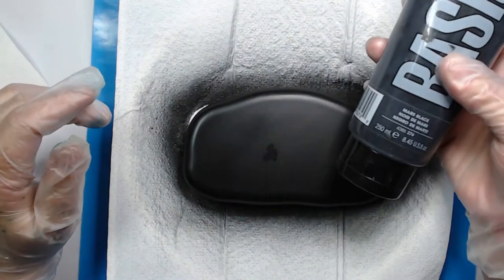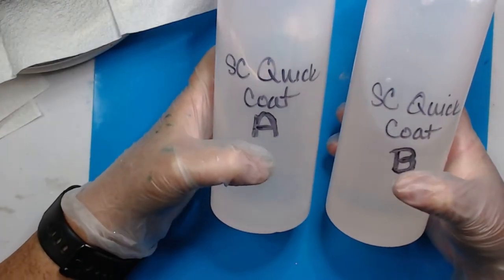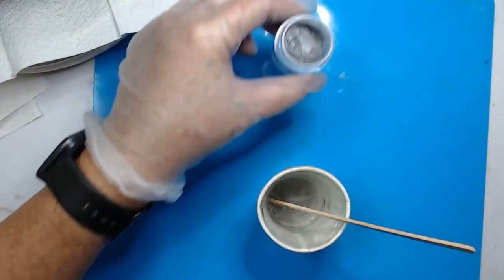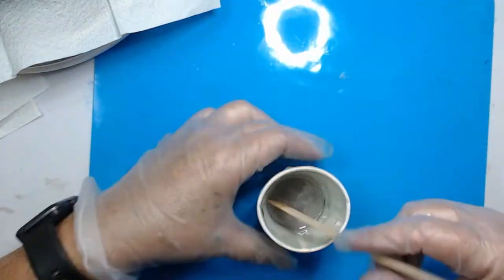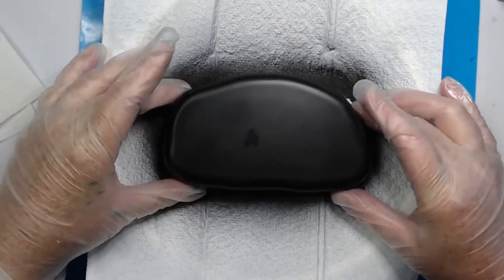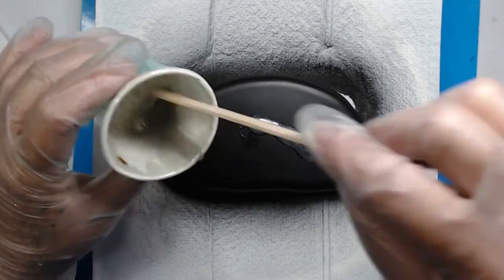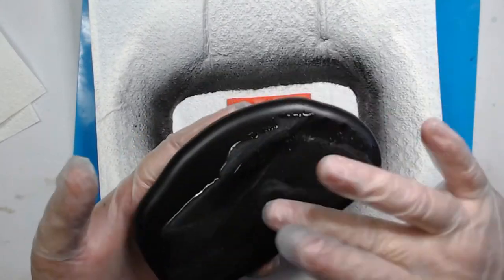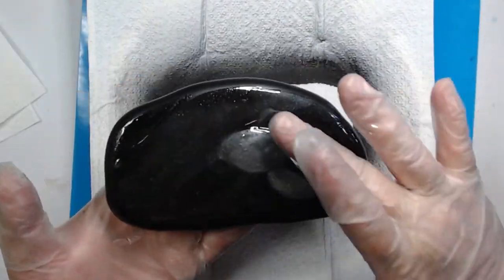To start, I base painted the rock with Mars Black using an airbrush gun, but you don't have to. I then mixed up some resin starting with Part B then adding Part A — it mixes better that way. Then I added some silver mica powder to my resin. I only have about a tablespoon of resin, a very small amount, and I'm going to add that mixture to the rock in a thin coat over the top and sides — no need to worry about the bottom.